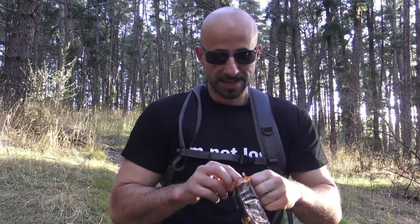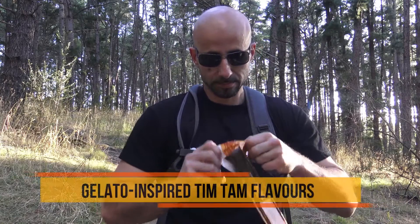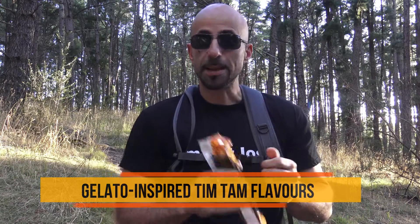Let's open it up and give this one a try. You get that burst of caramel flavor coming straight out. They do have another caramel flavored Tim Tam, and that's what it kind of reminds me of with the smell.